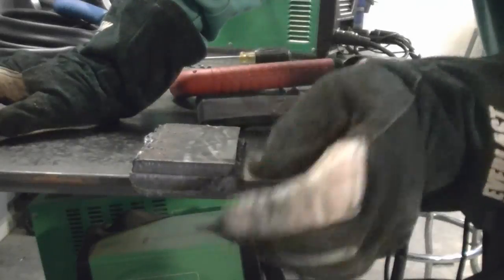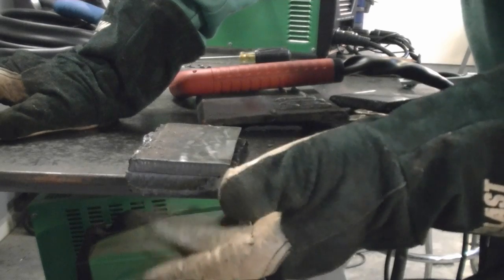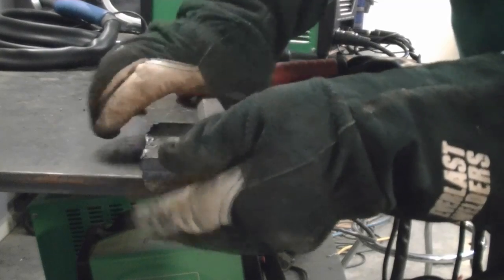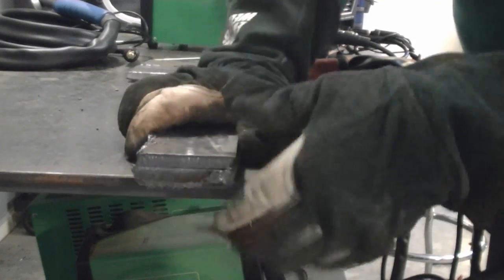We cut the 3/4" piece in half. This is the matched edge here. You can see dross on the bottom — for 3/4" of an inch of metal, that's not a bad cut. It's a little bit of dross but it's easily knocked off and you can use it. Overall, the cut itself on the edge is fairly clean.